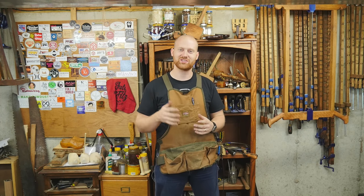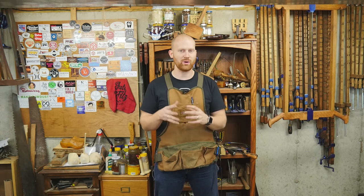Hey y'all, I'm James Wright, and welcome to my shop. This is going to be a little bit different from normal — I'm not doing a build video, I'm doing a shop tour. I really don't like shop tours normally, but I want to do something a little bit different, something that other people haven't done before.